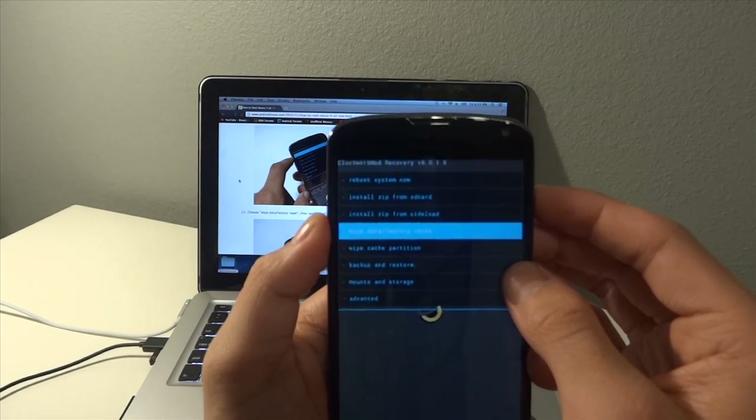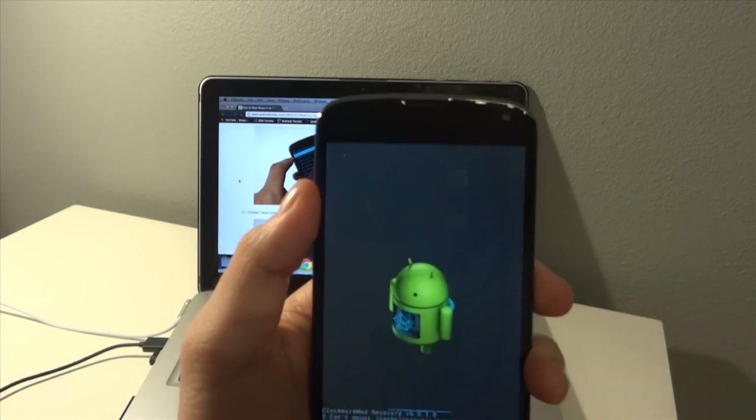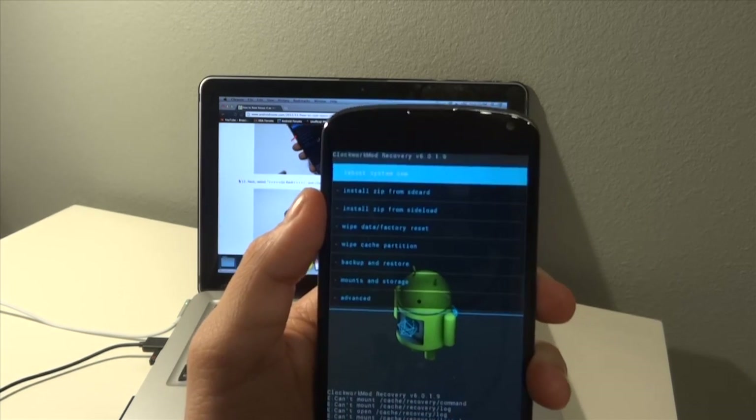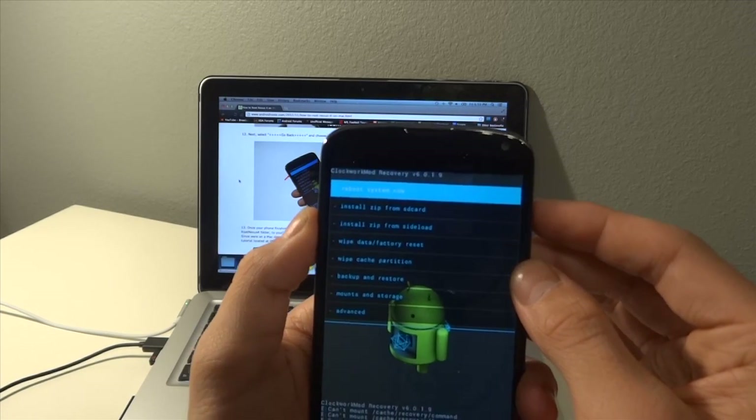We're going to go into 'Wipe Data / Factory Reset' and then hit 'Yes'. Then we're going to go to 'Reboot System Now'.